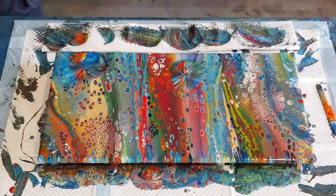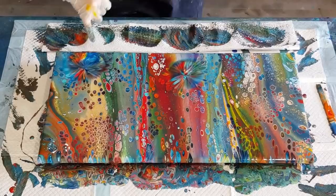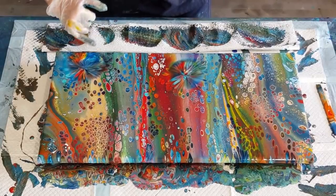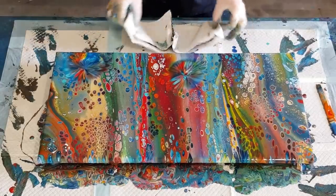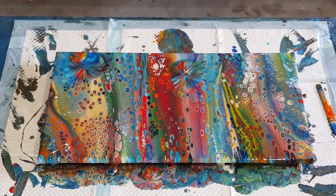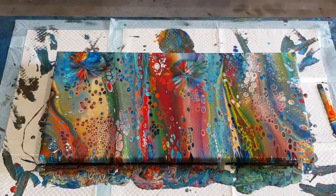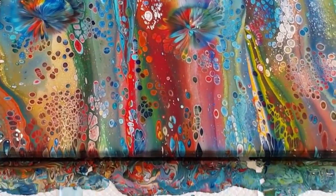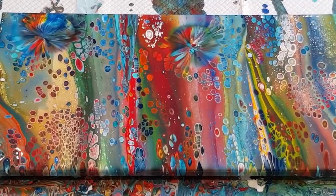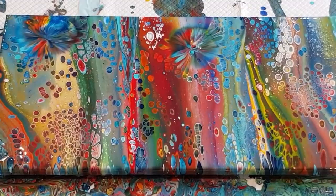That one looks better - I'm going to leave it. I'm going to clean up my mess, let the paint sit for a couple of hours. I might have to put some more paint on where I've got too close to the edge and you can see the canvas come through there. So far it's looking really pretty isn't it - let's take you in for a close up. How pretty is it! The cells are looking really good.